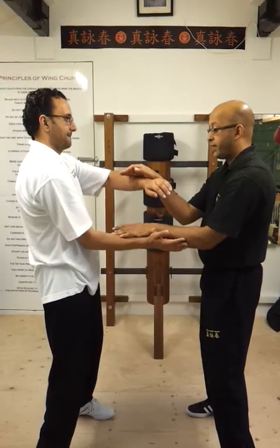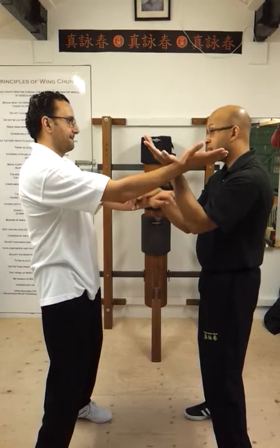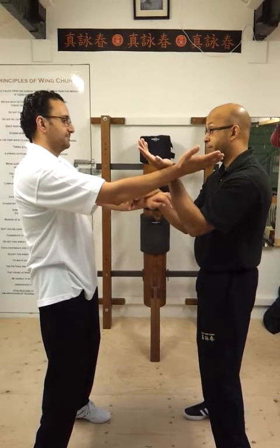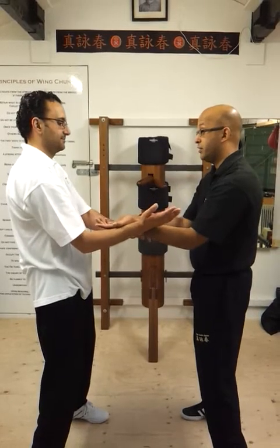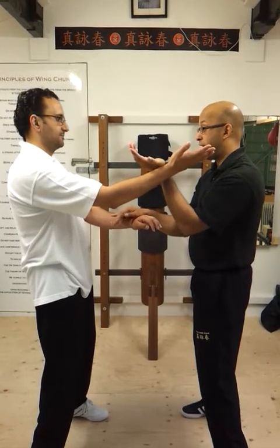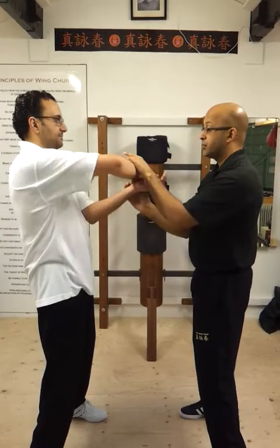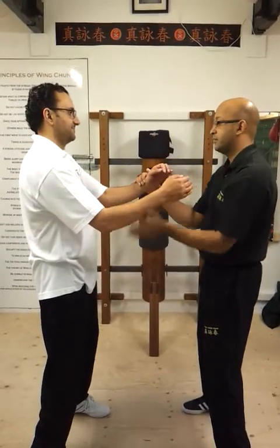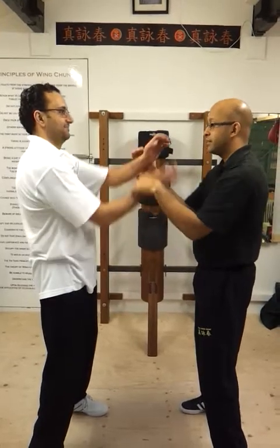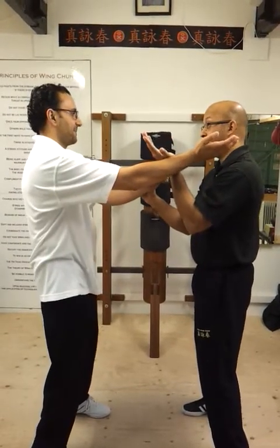When I am feeling you come round for the hook, I am going to come up with it — which is okay because you have come from a low position trying to come up to a high position. Let's do that a bit faster. That's how it works.